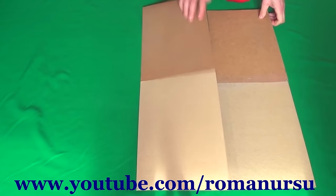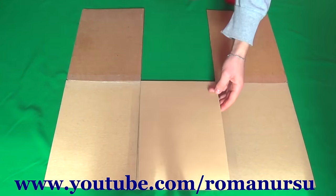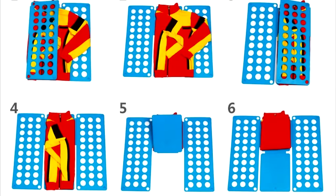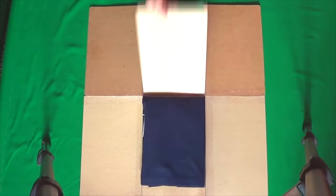Hello my dear friends, Roman is here! In today's video I'd like to show you how to make a t-shirt folder or a folding board so to say. I saw this device in one of the online shops for about $14, but we are going to make it at a cost of roughly $1.